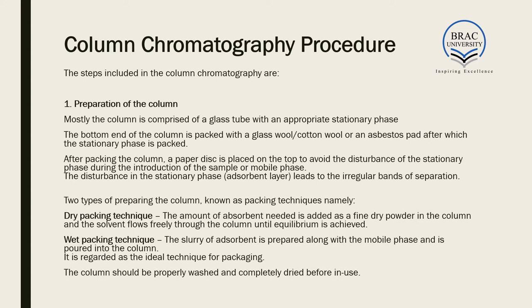There are two types of packing techniques for preparing the column. In dry packing, the adsorbent is added as a fine dry powder and solvent flows through until equilibrium is achieved. In wet packing, a slurry of adsorbent is prepared with mobile phase and poured into the column — this is regarded as the ideal technique. The column should be properly washed and completely dried before use.